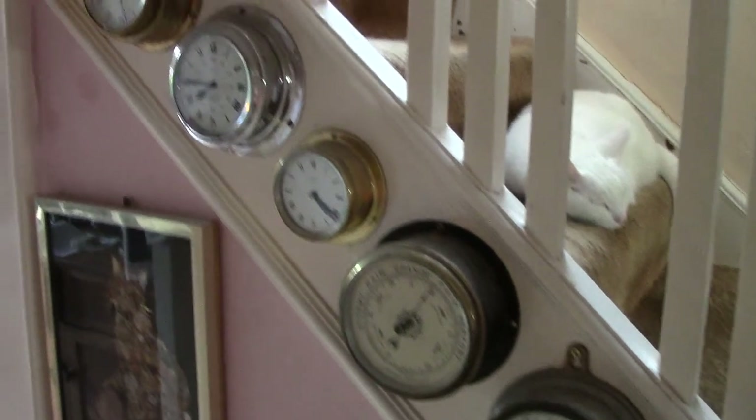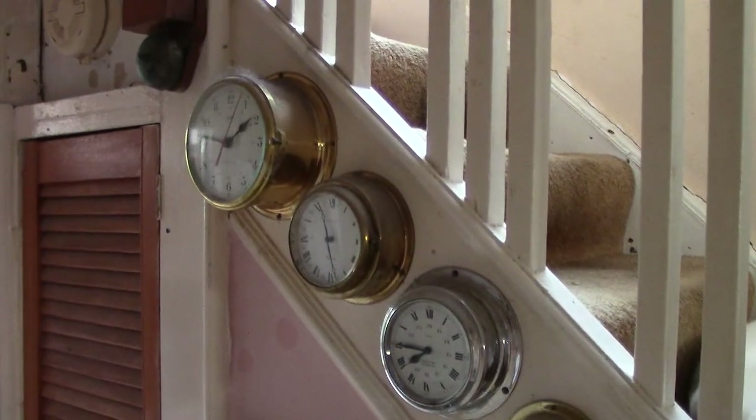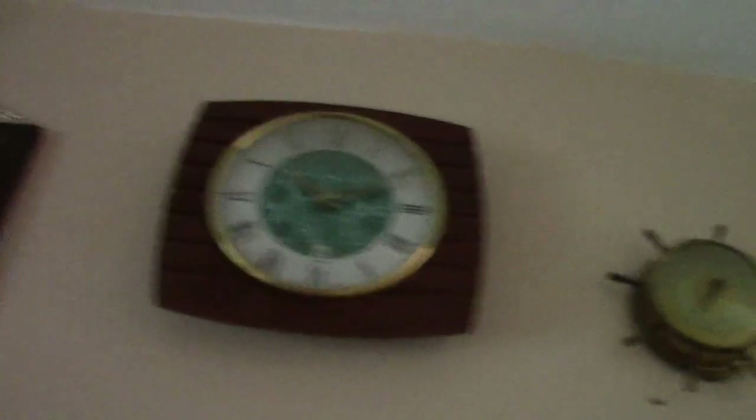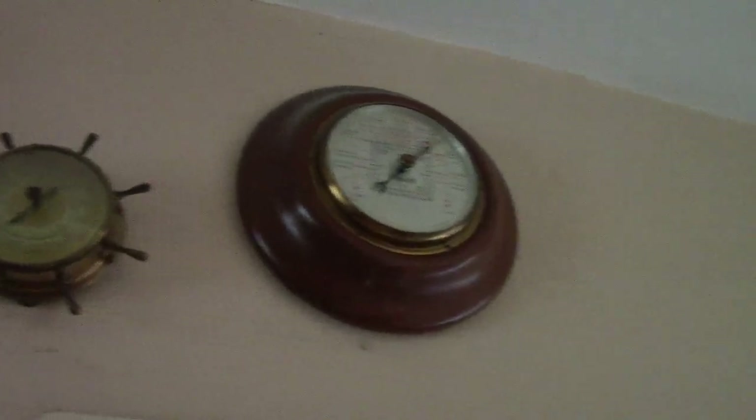A few more barometers up the side of the stairs, a few more up the stairs. On the wall, in the hole — more barometers. I apologise for doing it quick but it is really just a reference for me.